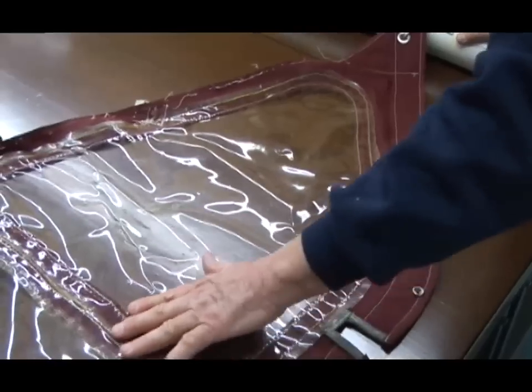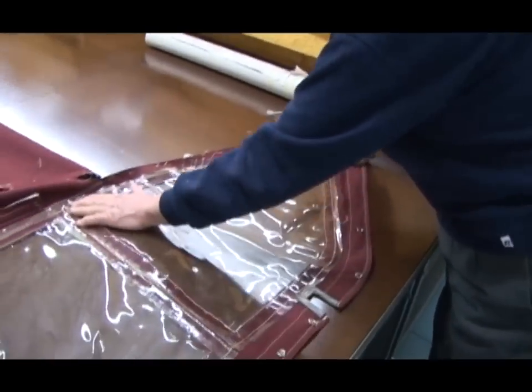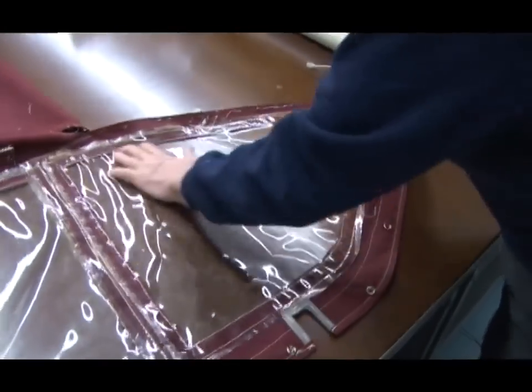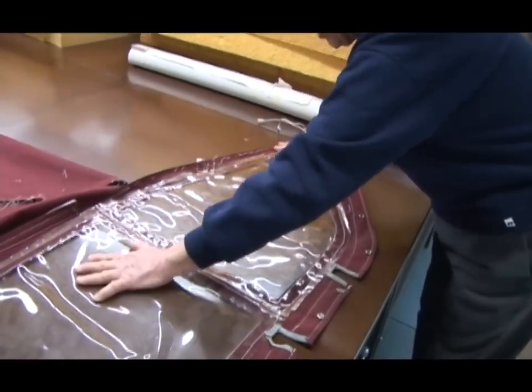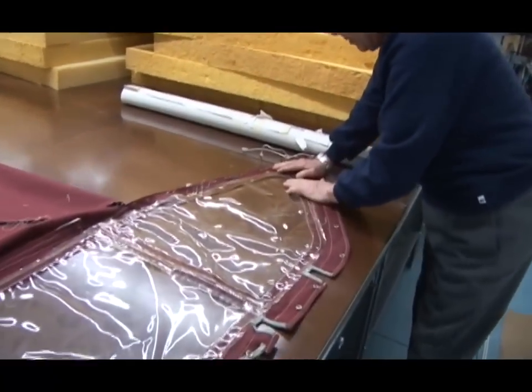I'm going to attach the new window material over the top of the old one. I'm not going to cut the old window out - I'm going to leave it in place, just flatten it as much as I can, use basting tape all the way around the edge, then cut the new window.